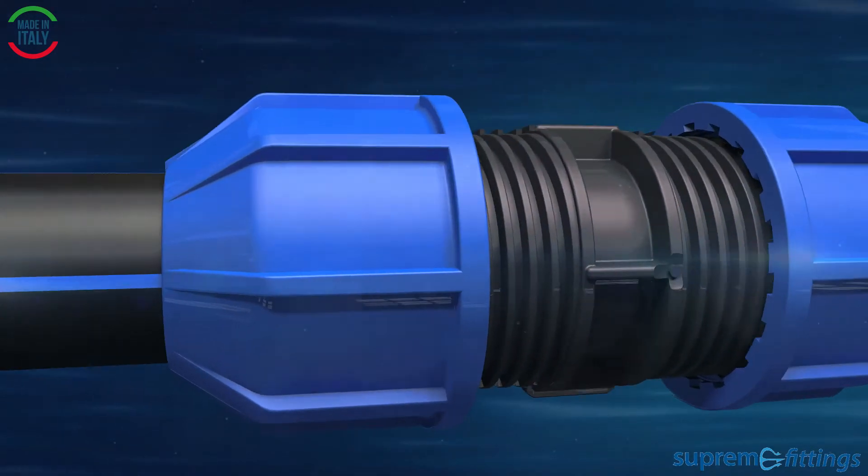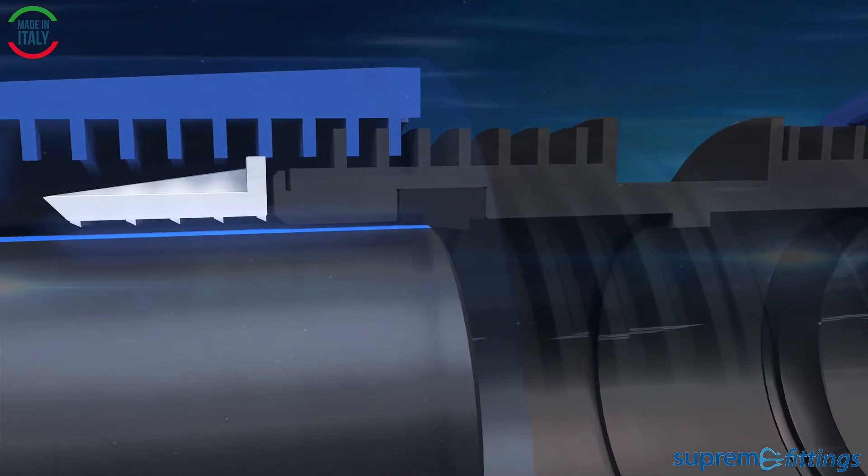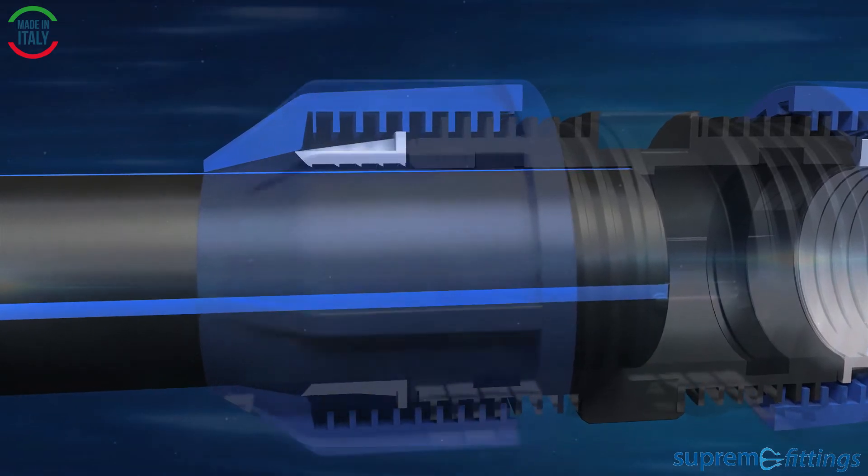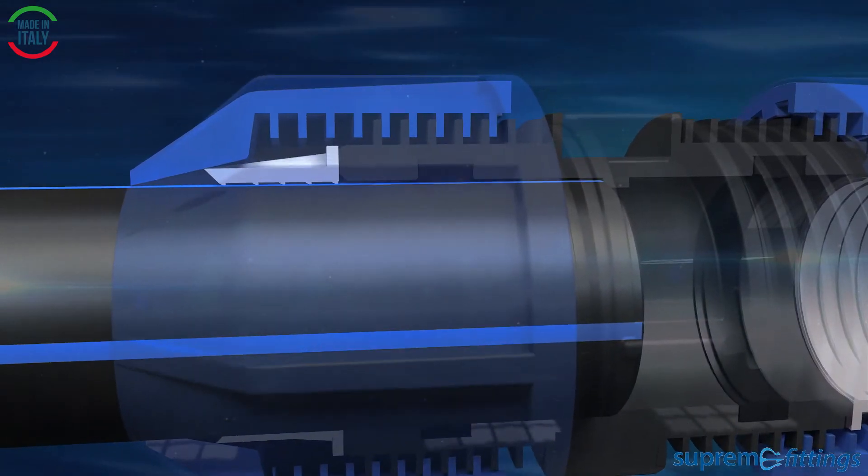When inserting the pipe, the pipe passes the lip gasket and compresses it, pushing the pipe further to the end stop. With a few turns of the nut, the coupling is tight and tensile.